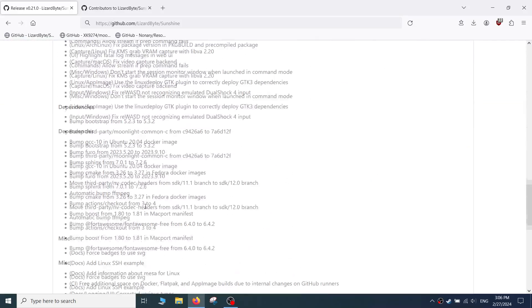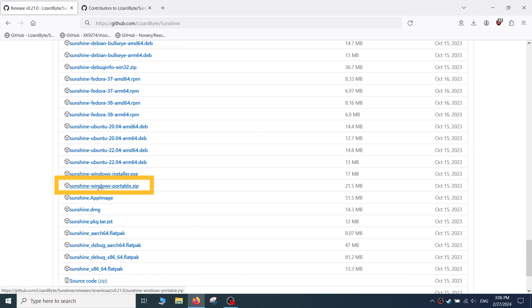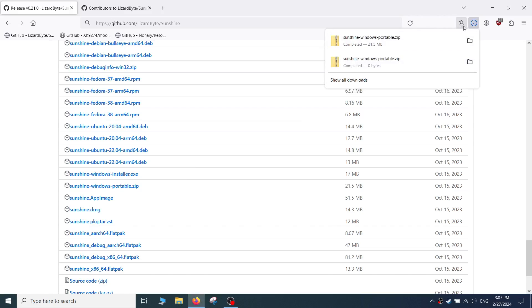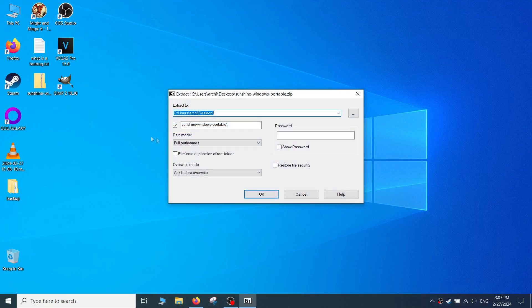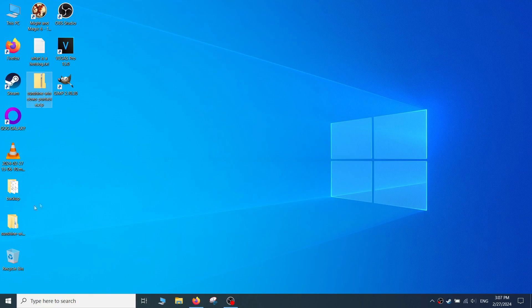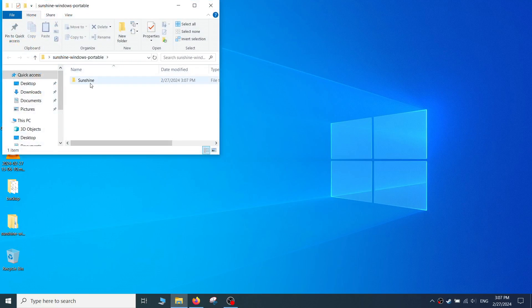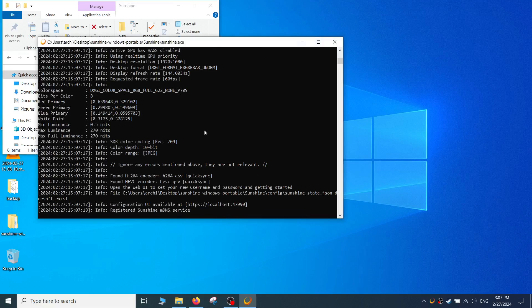Scroll all the way down and download the appropriate file for your operating system. I'm using Windows 10, so I downloaded the sunshine.windows.portable.zip file. Once the file is downloaded, extract the contents using a program like 7-Zip. Click on sunshine.exe to run it, give it firewall access, and then exit out of the program by clicking the X button. The reason we exit is to allow Sunshine to create the config folder and file for the next step.